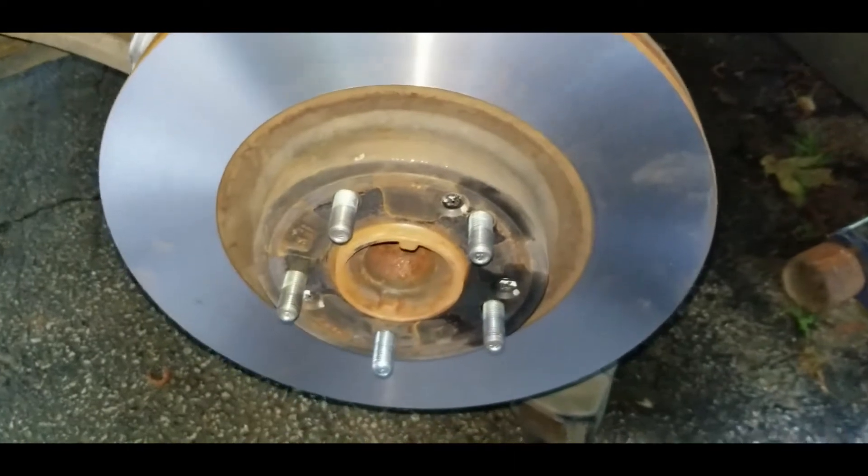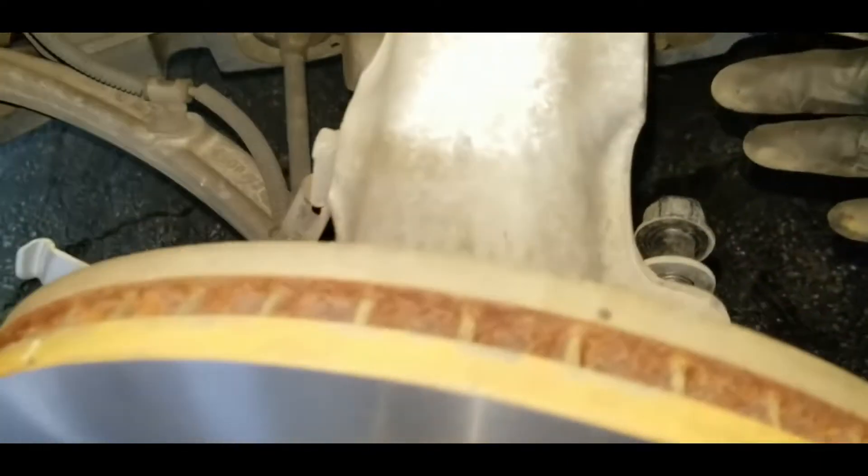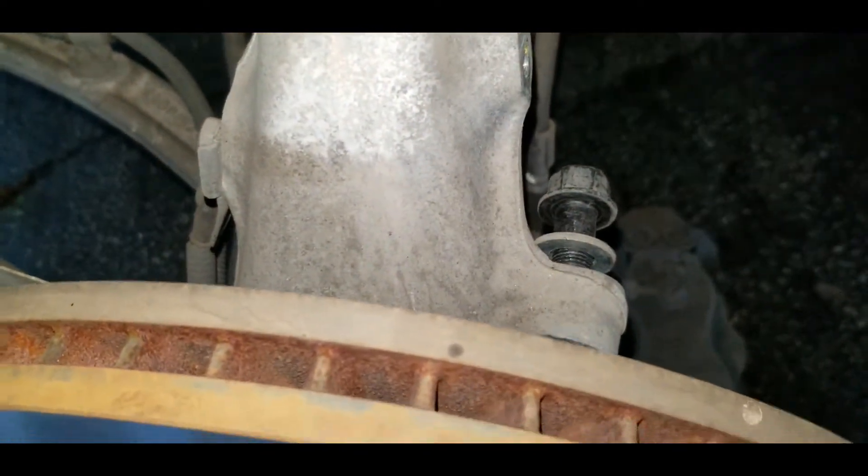We've got our freshly turned rotor back on — you can see the Phillips head bolts are back in. Now we're going to take the caliper and mount it back to the spindle with the 17 millimeter bolts.